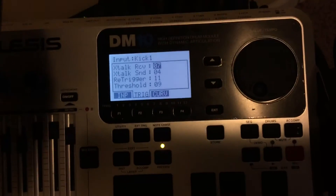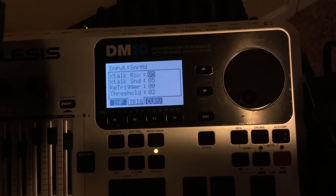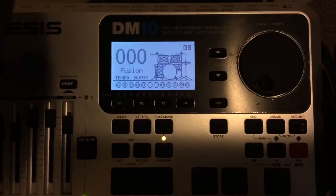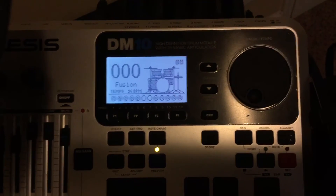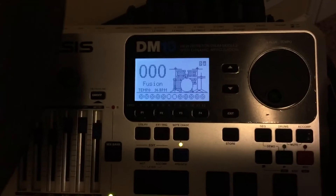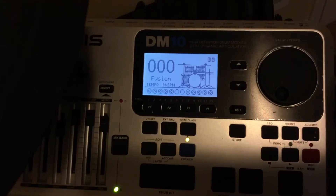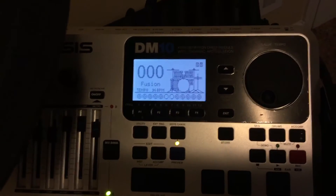Send and receive essentially do the same thing. Let me turn on note chase so you can see. If you're hitting the snare and you see that something else is vibrating — you can test that by clicking exit and seeing your triggers at the bottom. You can see I'm hitting that second from the left and the head is triggering, not the rim. So if you're hitting your snare and you see that the toms are triggering as well, you want to turn the send down.